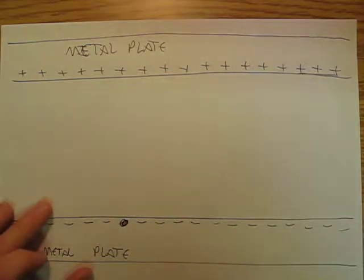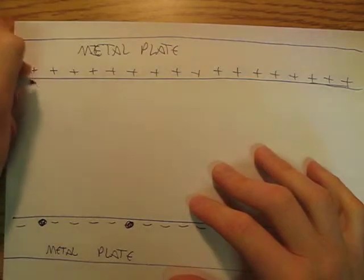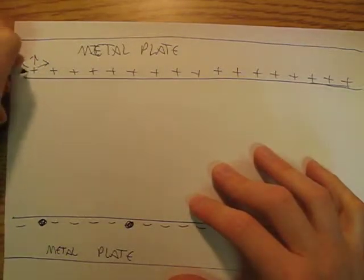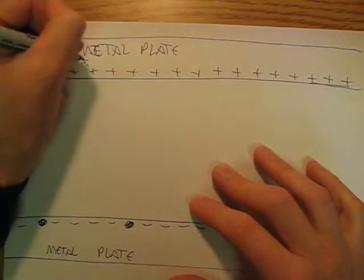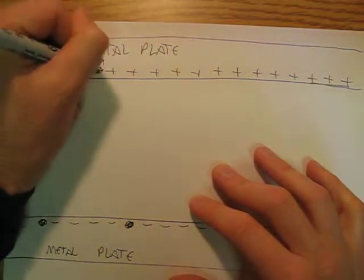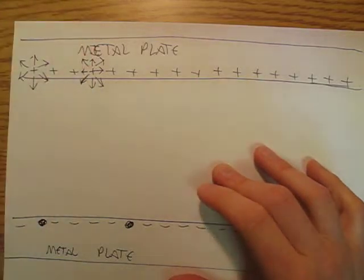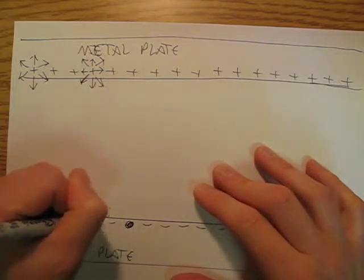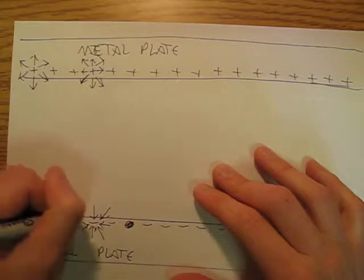Well, you think to yourself, oh my god, it's going to be really, really complicated. Because every single one of these protons is putting out an electric field like that — they're all putting out these spherically symmetrical electric fields. And then down here you have these electrons, and these electrons are all putting out these spherically symmetric electric fields.